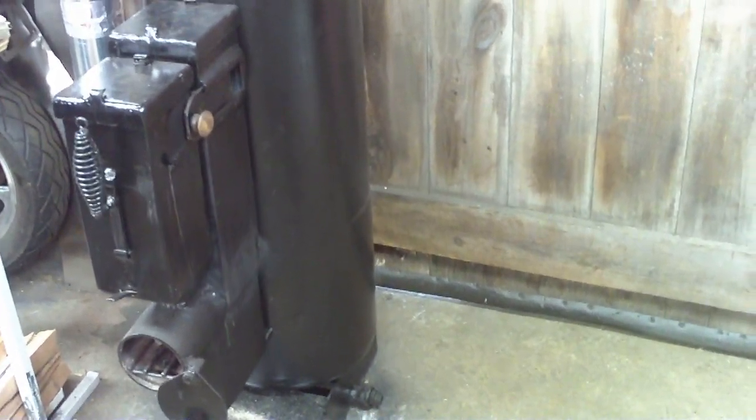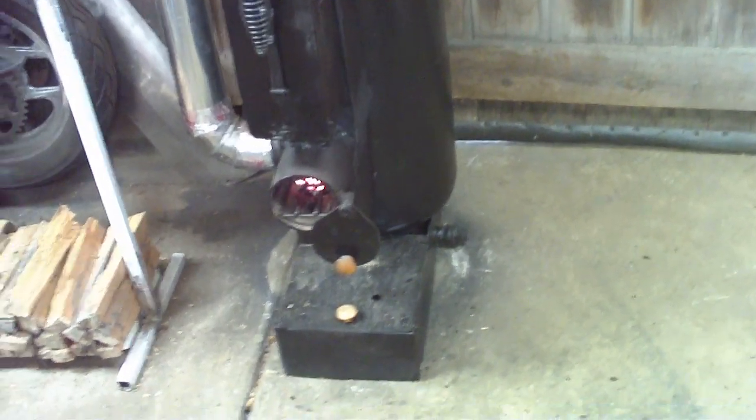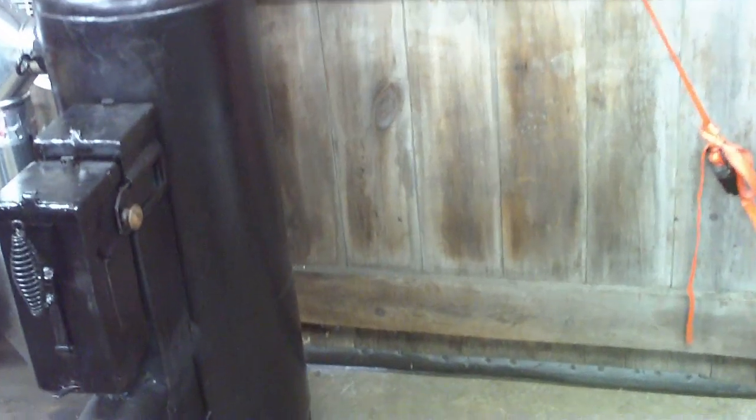A guy was asking me about the heat output and I'm going to hit on this subject real quick. You cannot throw this stove — even as hot as it gets — into a 40 by 40 steel Morton building and expect it to heat up. It's not the right tool for the job. As much heat as this thing throws out, it's at its limit with a 24 by 24 garage with drywall, no insulation, but drywalled walls and an open ceiling. If this garage was any bigger, this stove would not do the job, period. It would be like trying to heat a house with a candle.